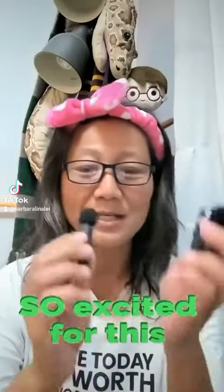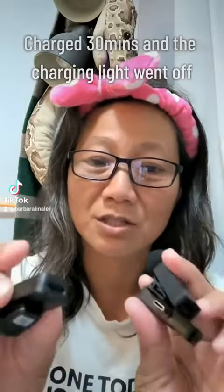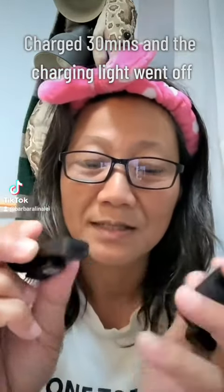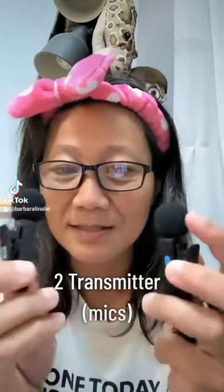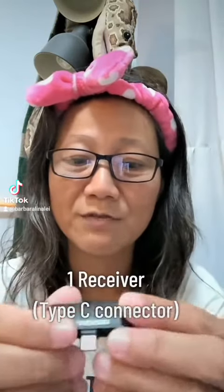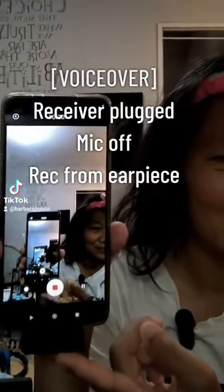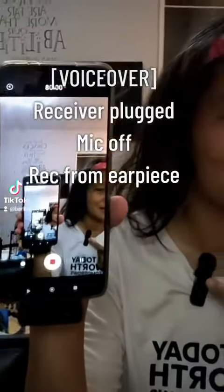I just want to quickly dive into it to see whether it works on my phone. I'm using a Xiaomi T12 Android, and this actually has to be charged — I've recharged them. Two transmitters. We have this noise reduction, power on-off switch, and I have this one receiver, Type-C, for my phone. Receiver plug-in, microphone off, recording from the earpiece.